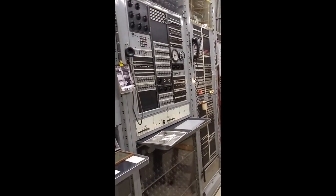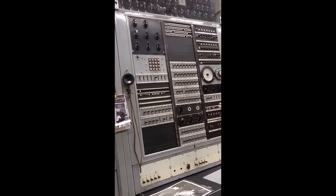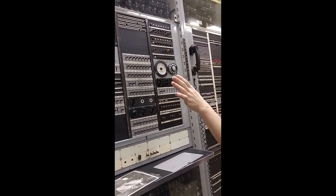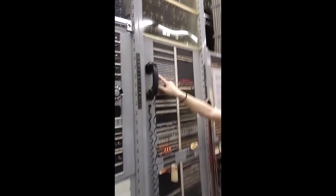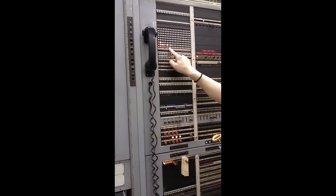What we're standing in front of right now is the MTC, or Maintenance Test Center. This is where the central office staff could come and get a readout on the status of the switch and debug it if it had problems. This panel is telling us what parts of the switch are currently in use, and you can see when calls get made, these lights will go on and off.